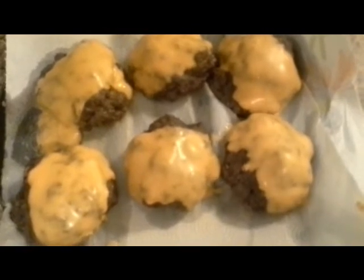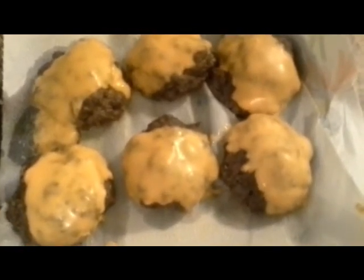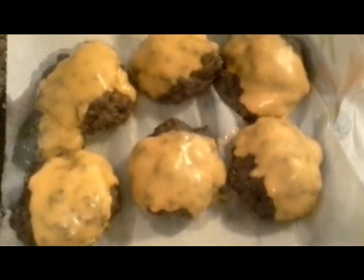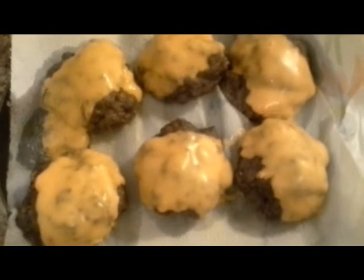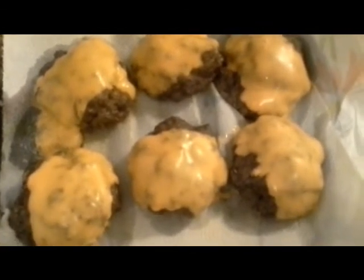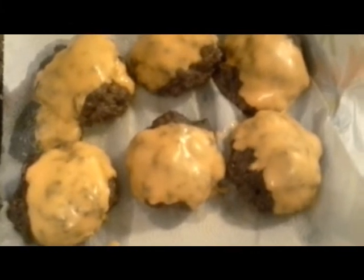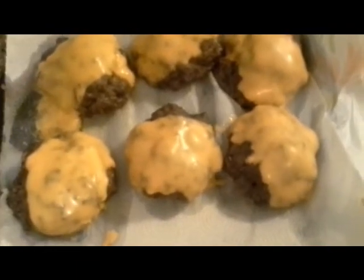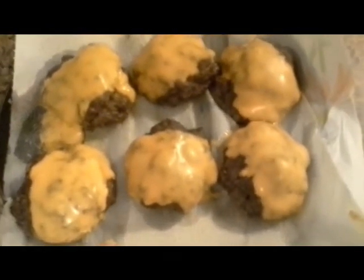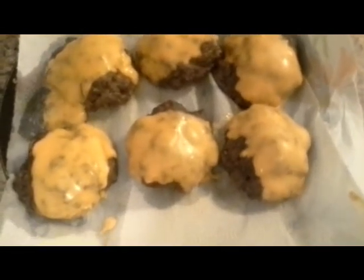I don't do measurements, as you know, because I eyeball a lot of things. So if you're not an eyeballer, you probably want to break things down into measurements. I don't want to tell you to add one teaspoon of salt and then have it not turn out the way you wanted — you get the picture.